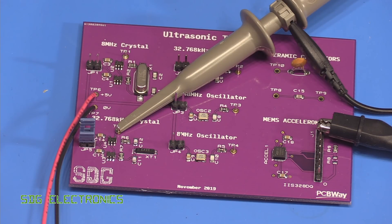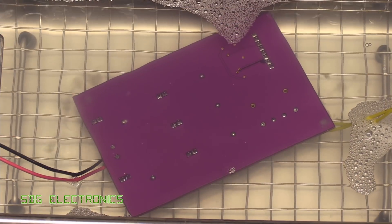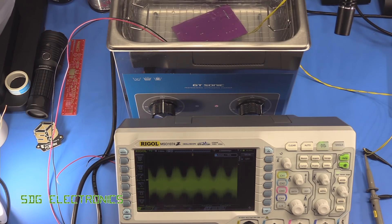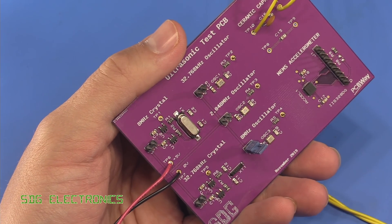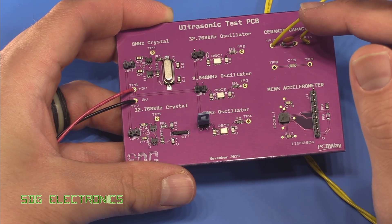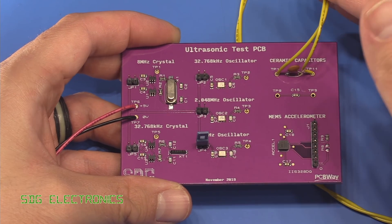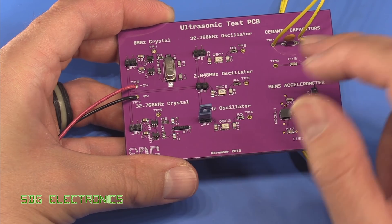So I'm now going to stick this in the ultrasonic bath and we'll do the test. There was no perceivable difference in the output voltage from the capacitor in and out of the ultrasonic bath — most of the noise was just being picked up by the long leads to the oscilloscope. So let's see if the circuits are still working.